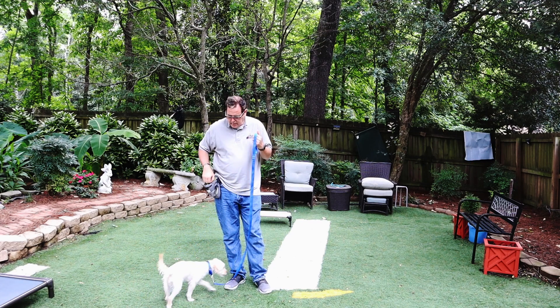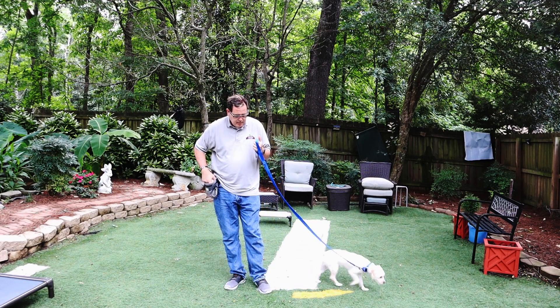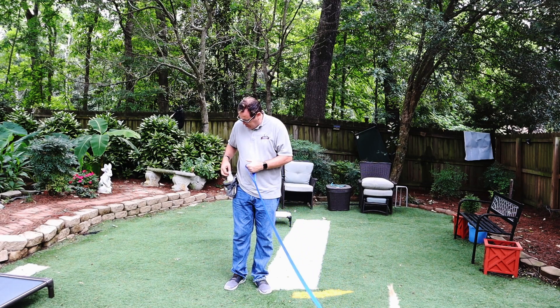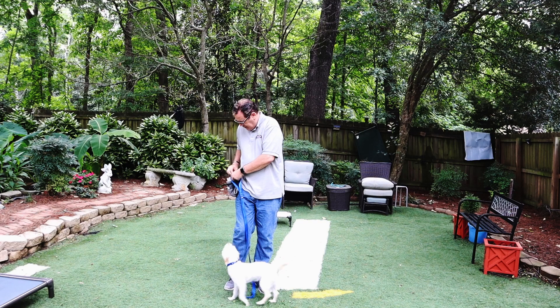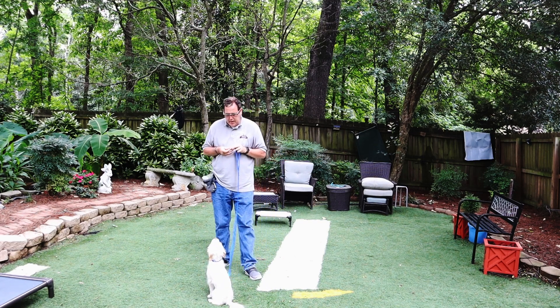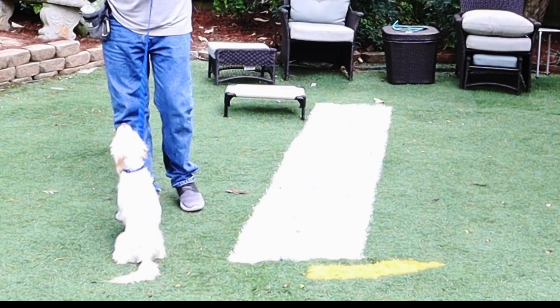We're going to be working with her just a little bit. We have something special for Juniper — let's see how she does. Come here, Juniper. I want Juniper to know that I have something special in my hand. She sits. Good.